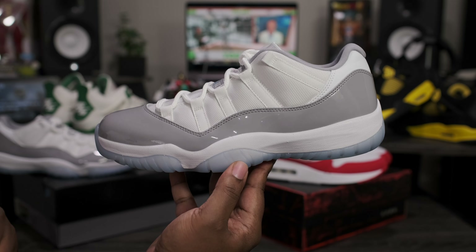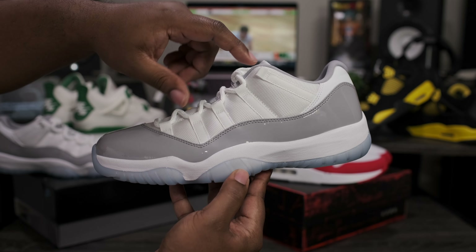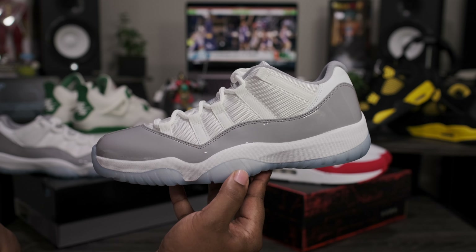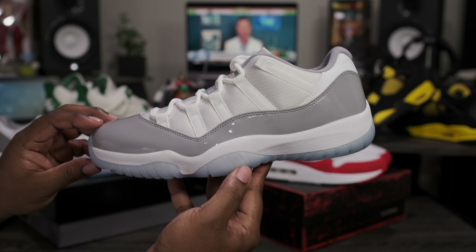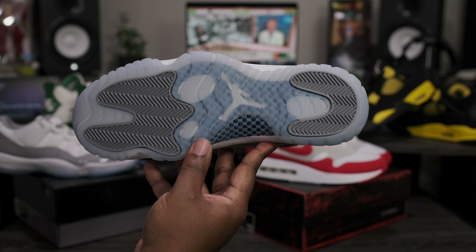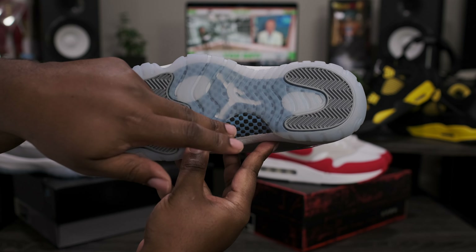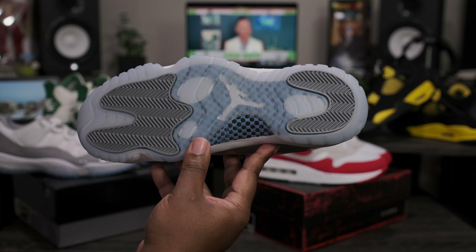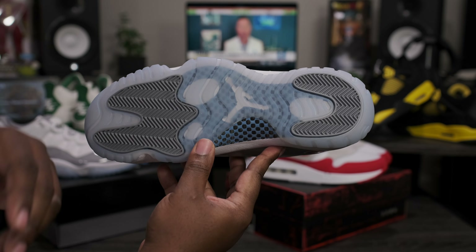Going around to the lateral side of the shoe — standard Air Jordan Retro 11 Low form factor. Got the all-white mesh sitting inside of the solid white stripes, with the cement gray patent leather. White midsole sitting on top of an icy blue bottom. Going down to the bottom of the shoe — got the icy blue outsoles, cement gray traction pod, and the University Blue and black carbon fiber, which gives me the same vibe as the Jordan 11 Columbia or Legend Blue.